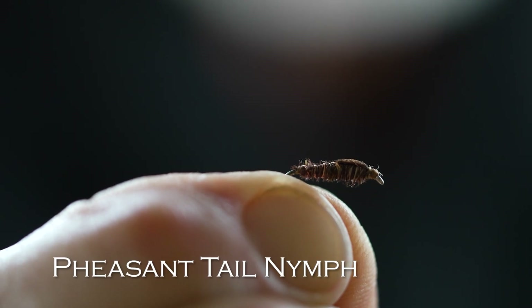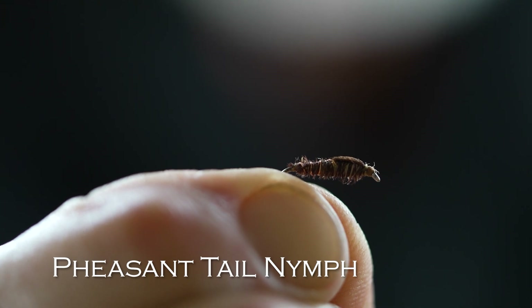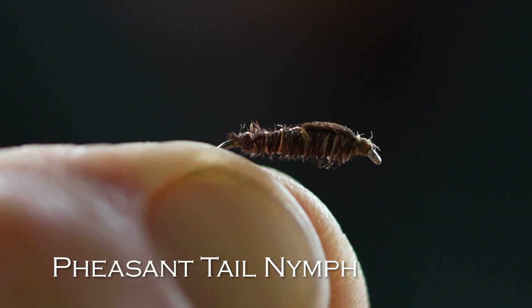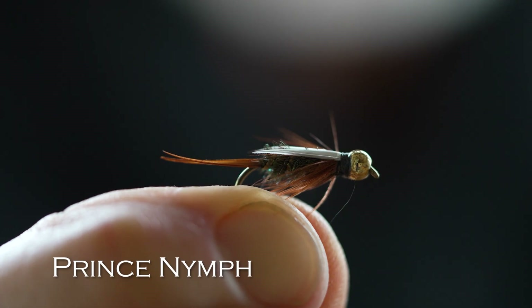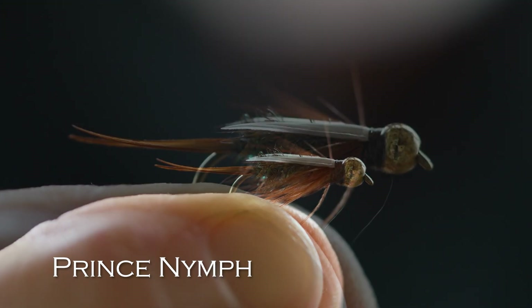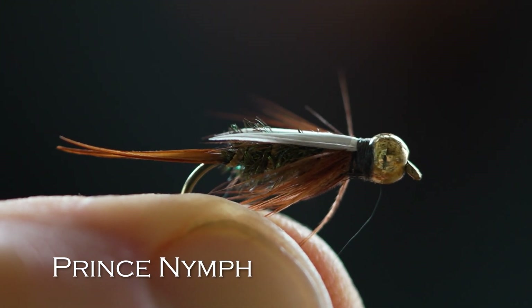Another nymph that's handy is a pheasant tail. This one is a little more subtle. It doesn't have any bead on it. It's skinny. It imitates small mayfly nymphs, small stonefly nymphs, and it's one of the most popular flies in the world. Next would be a Prince Nymph. It's a weird looking fly. Nobody knows what it imitates — it just works. I'd get it in a bead head version. It just looks strange, but it really works everywhere.